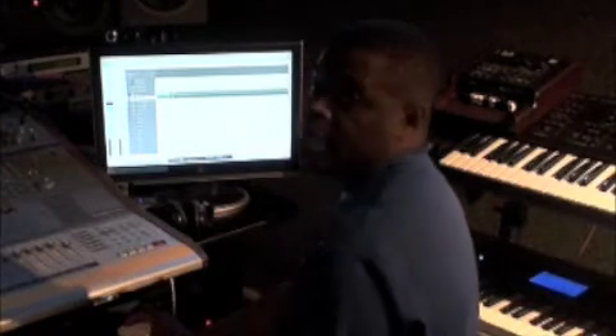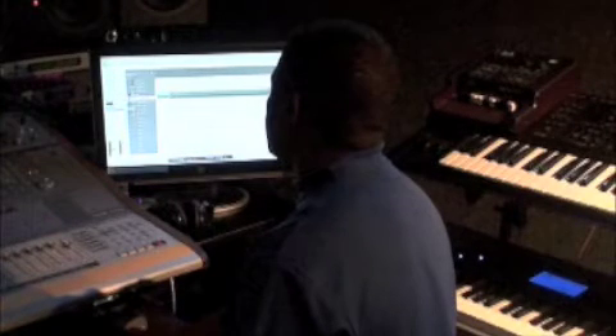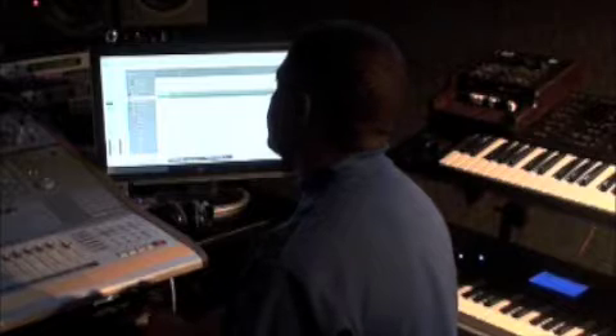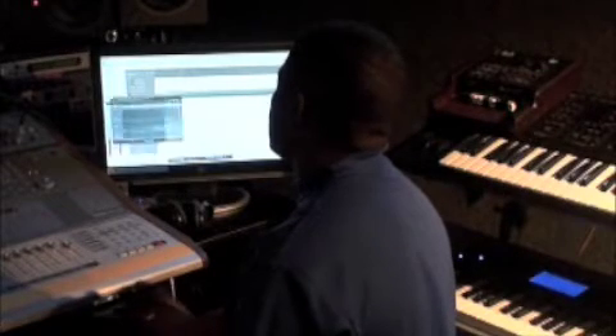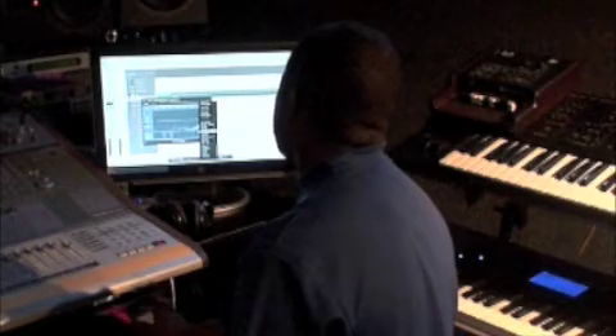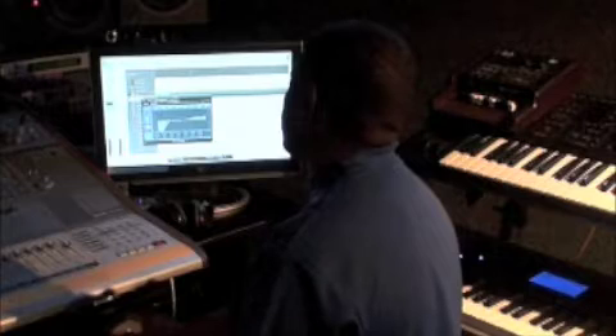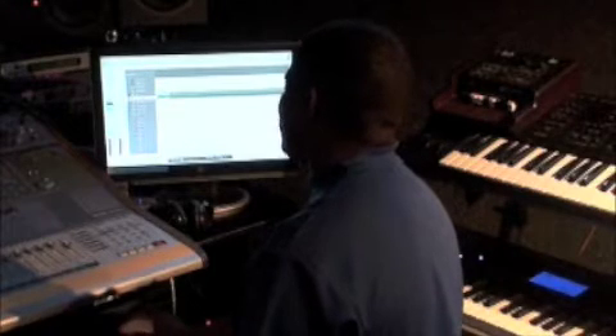Now, in order to make this something I can listen to, I'm going to adjust the EQ of these hi-hats just a little bit because they sound a little dead to me. There you go — a little more brilliant.